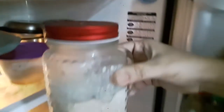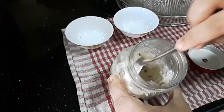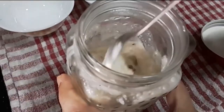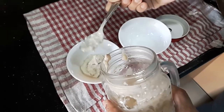Next morning when you are ready for breakfast, just take the jar out 10 minutes before eating. And in 10 minutes, you are ready to serve the breakfast. This quantity makes sufficient breakfast for two people. One final stir and breakfast is served.